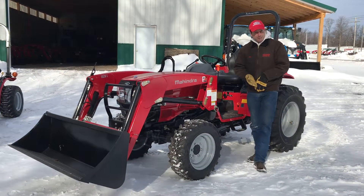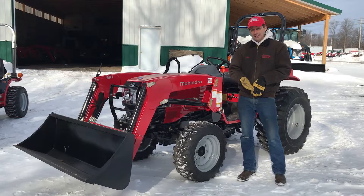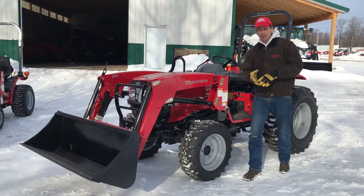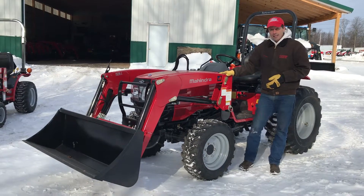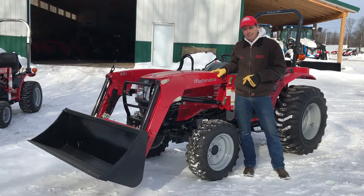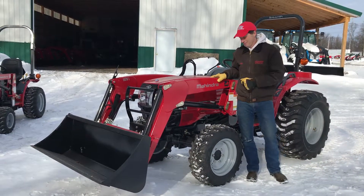It's available with up to 84 months at 0% financing, and there are tremendous cash discounts and great rebates right now this time of year. If you're interested, give us a call, email us, or come see us at McFadden's.